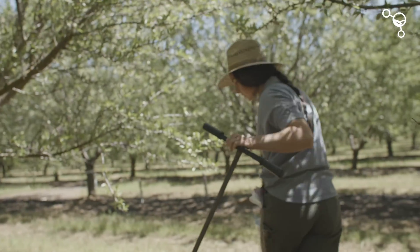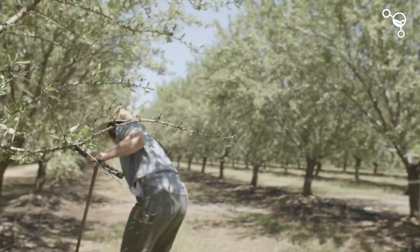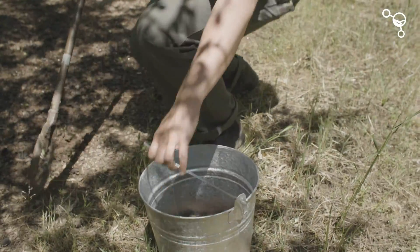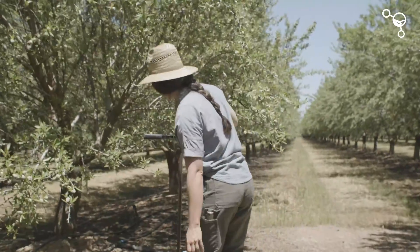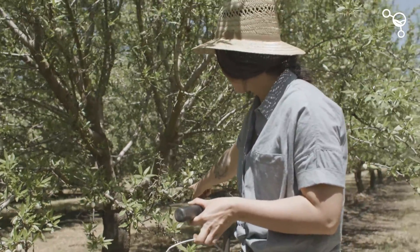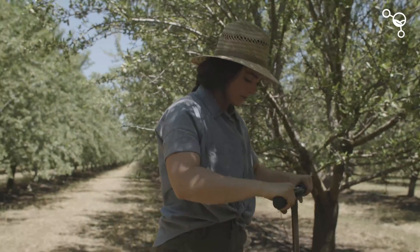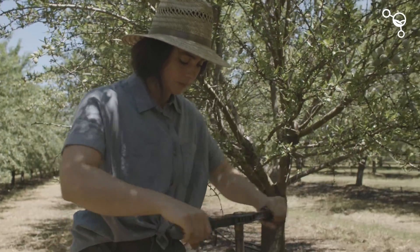In the same management zone we're just going to collect two more samples. We're trying to stay within the irrigation area within the tree root zone. This will be the third core that we'll collect. Again, you can have up to 12 cores.